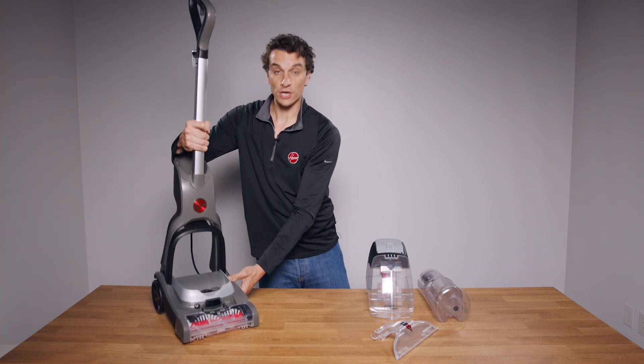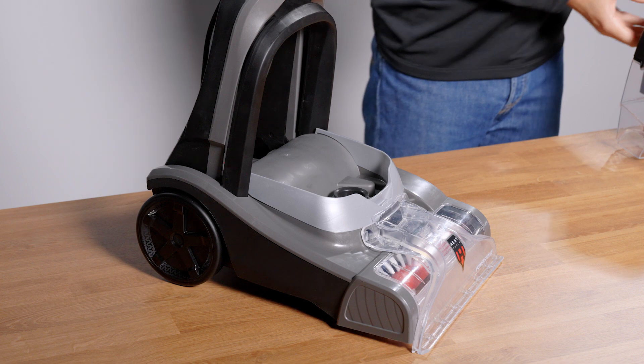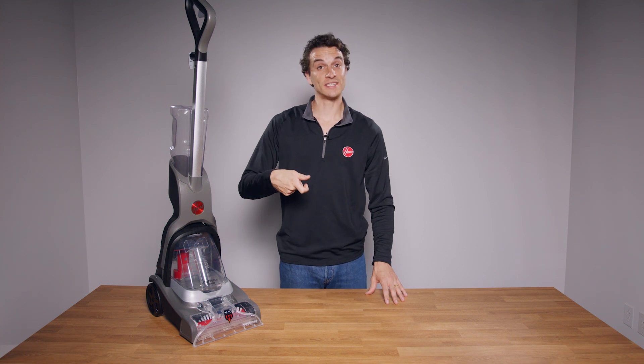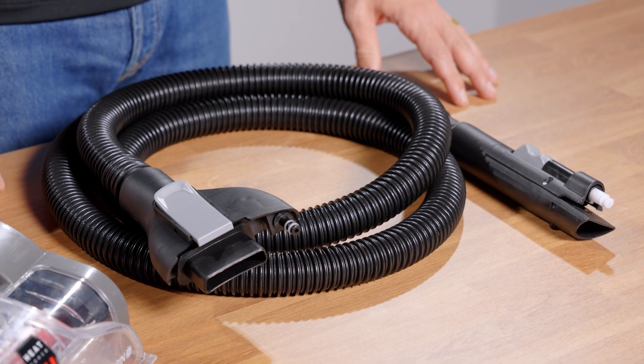Then stand your PowerDash upright. Reattach the nozzle cover, the dirty water tank, and the clean water tank. Power on and squeeze the trigger to test.